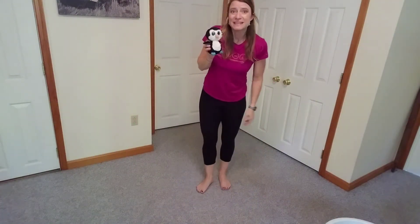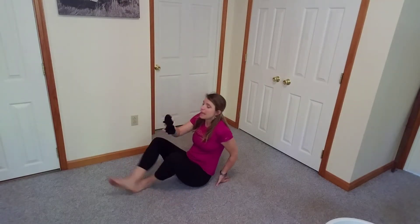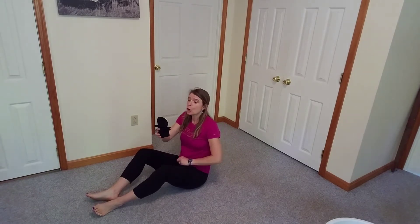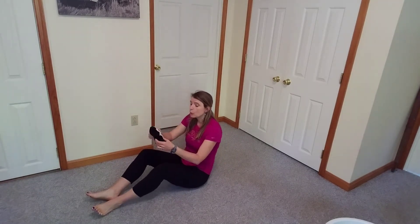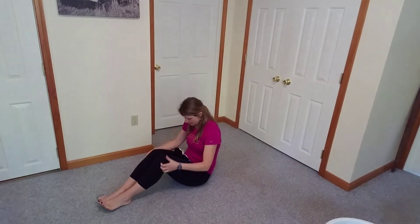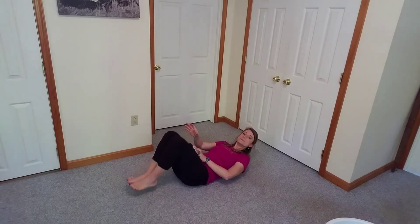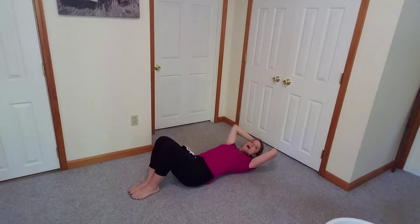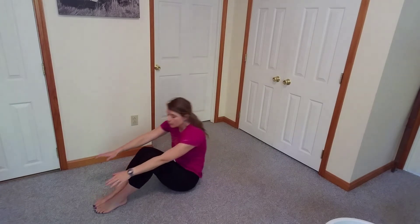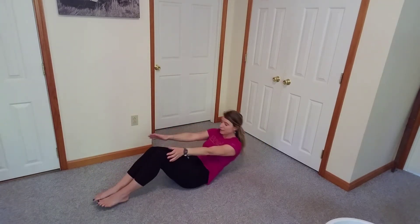Oh, Penny wants to give you guys a high five. Can you give him a high five? High five! This time, tell your friend that they get to go for a little ride. We're going to be doing some sit-ups. Now, Penny, you're going to sit on my belly and help encourage me as I do my sit-ups. So go ahead and set your little friend on your belly. Remember, always bend our knees and our feet are flat. Our arms are going to come above our head, we're going to come up, touch our toes, and go back down. Here we go.